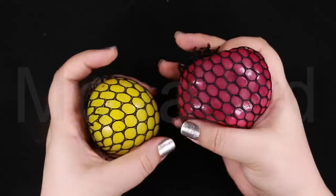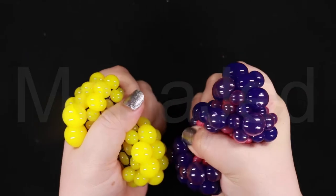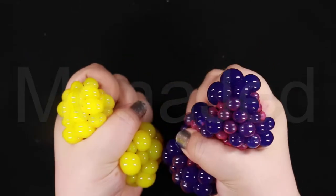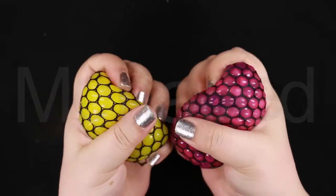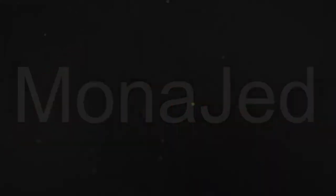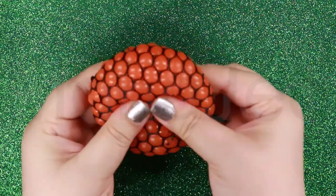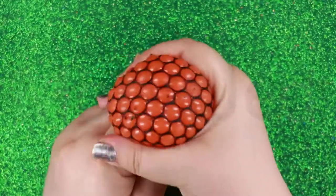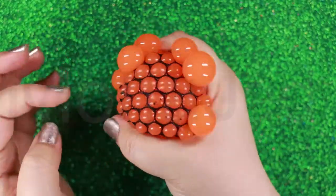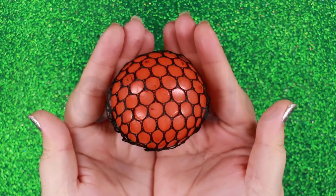Smooth balls are the easiest to find, but textured balls with ridges, dots, or spikes are also available and can provide a mini hand massage when squeezed. Elaborate gel balls have unique fillings to make them more interesting. Common options include swirling colors, glitter, lights, and even small whimsical objects like fish or a fortune-telling cube. The ones I'm using here have colored slime in them.